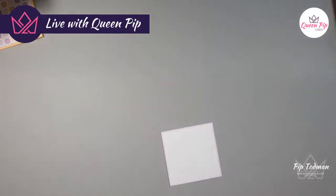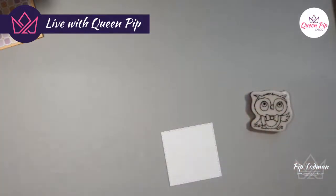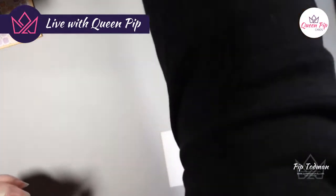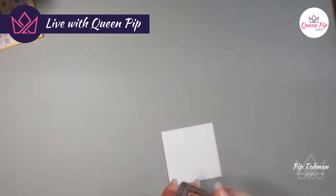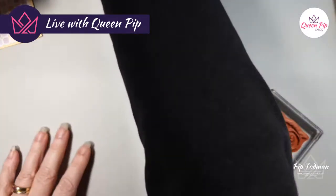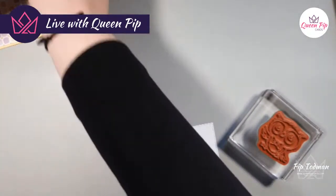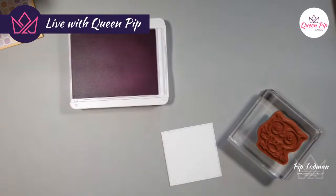Now we're going to do another owl — the one with the little bow tie, which is really cute! I need a bigger block and of course they're all in use. I need my ink pad — fresh freesia. And also the 'My Friend' words stamp.